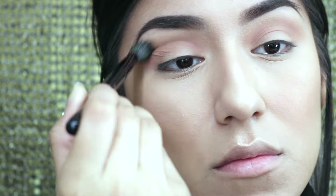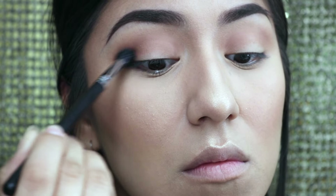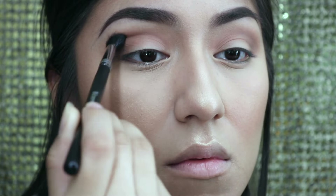Going in with a clean brush by BH Cosmetics, I'm just going to blend this out to avoid any harsh lines — blend, blend, blend. Now going in with Charmed I'm Sure, which is the chocolatey brown this palette has, I'm going to concentrate that in my outer corner. I didn't want to go for something too dramatic, so I'm just blending that in the outer corner of both eyes, switching between brushes to make sure there's a flawless finish.